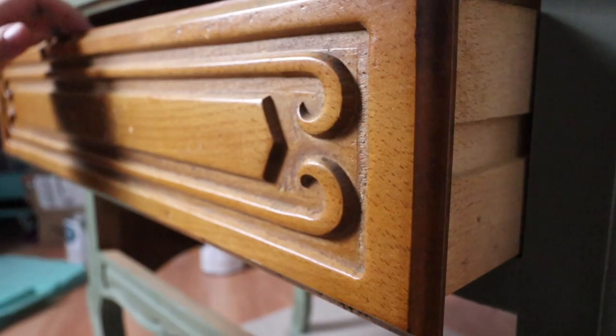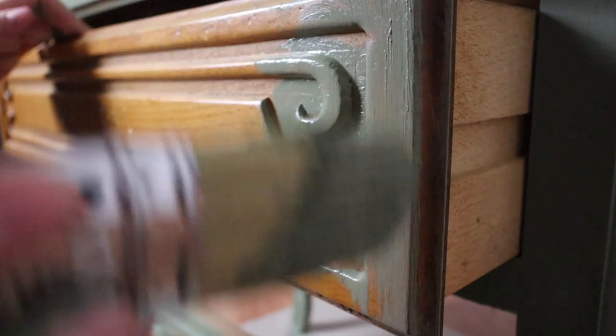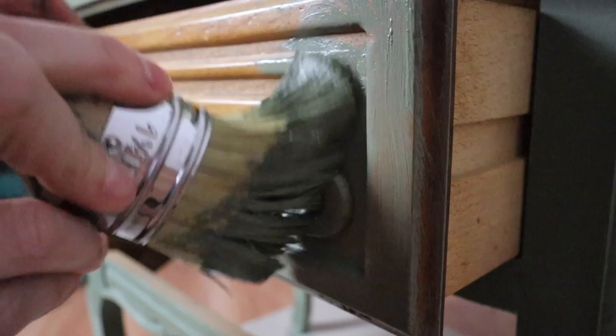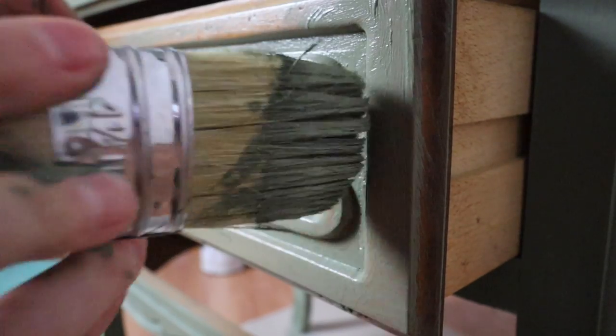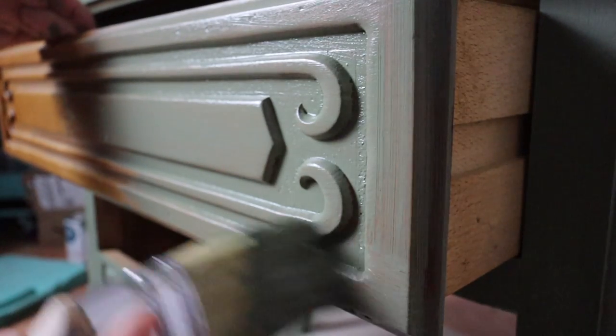My base layer is going to be a color called Myrtle, and it is by Pure Eco, which is a company based out of Australia. This is their chalk line. I'm going to put a coat of Myrtle down, let it fully dry, and then put a second coat down. That way I'll have a good base coat and a base for where I'm going to put my metal leafing.